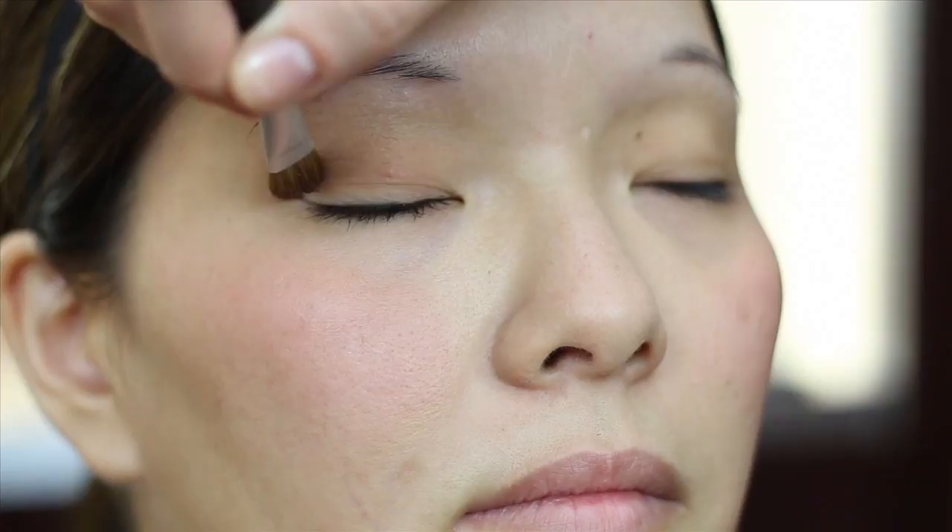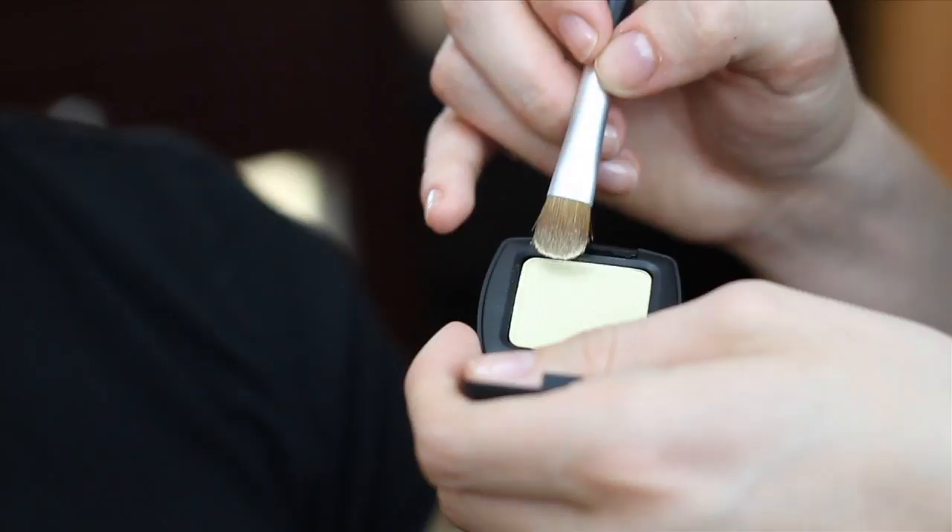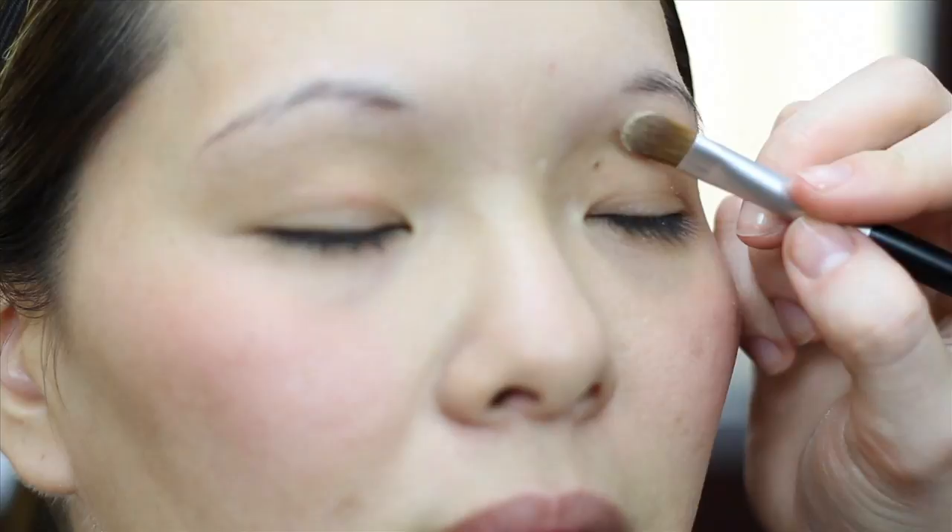Now we'll use our highlighter. Your highlight color should be light and can even be shimmery if you'd like. This color is Buttercup. Sweep a little bit on your brow bone beneath your eyebrow, and tap a little bit right in the corner of your eye at your tear duct.